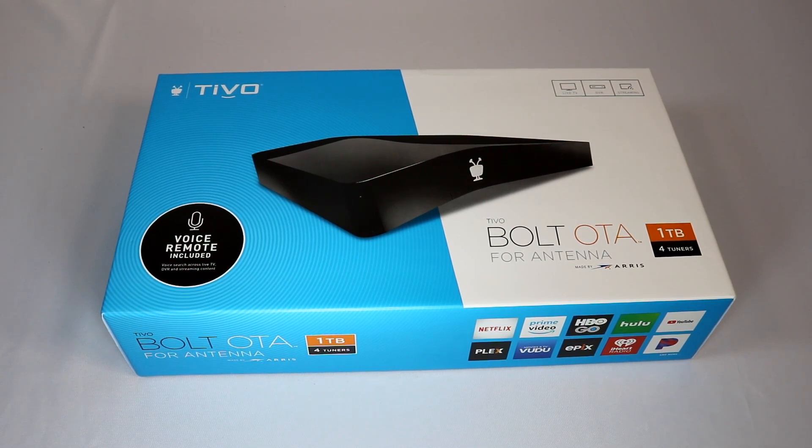Today we're taking a look at the brand new TiVo Bolt OTA DVR. This is the 2018 model, comes with a voice remote. It's not only a DVR, but it's also a streaming player with Netflix, Amazon, Hulu, YouTube, Plex, Pandora, and more all built in as apps right here to stream your content.